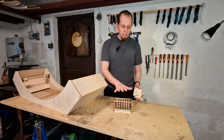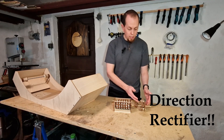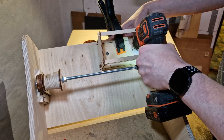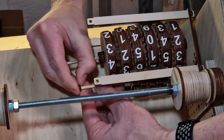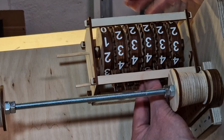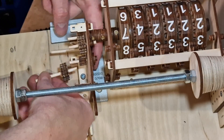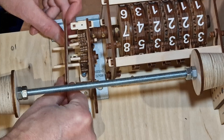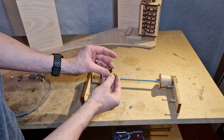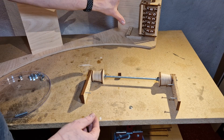The first step is to find the space to install the odometer, link it to the direction-rectifying device, and then add the gears. I removed the rod and the wheels and inserted the small gears so they slip onto the rod, linking up with the gear reduction system as well as the speedometer.